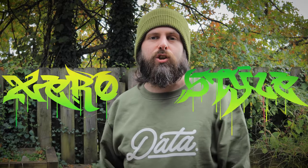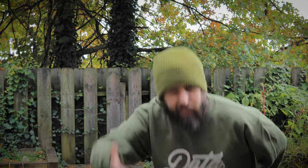What is up, pouch boys and girls from all around the world? It is I, your cyberspace hero, Xero, here to bring you another episode of Patch Me Outside, here in lovely Pittsburgh, Pennsylvania.